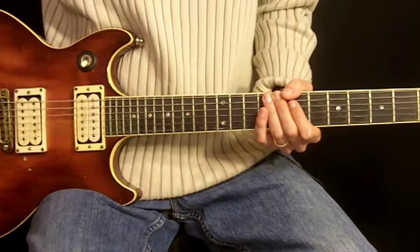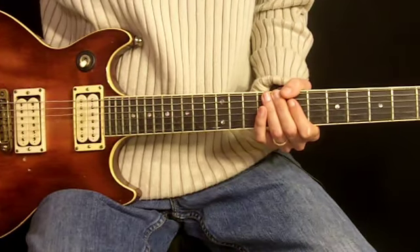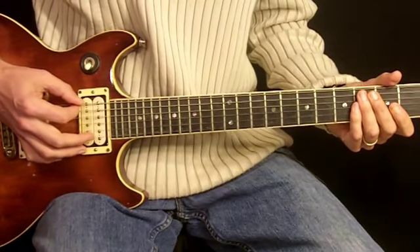This is the second guitar in the intro and the verse for School's Out. The whole thing starts with an open E string, the 6th string, played twice.